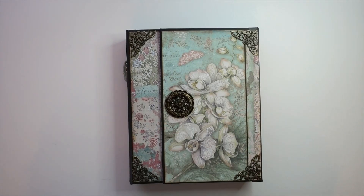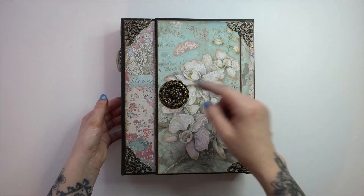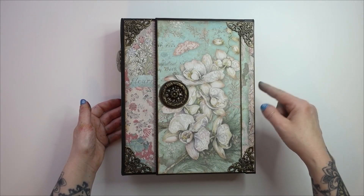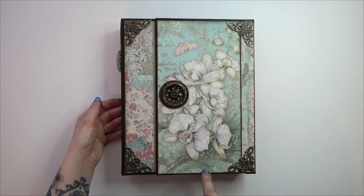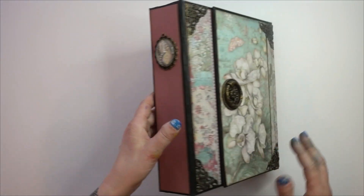Here is the album — I love it! It measures about nine inches across by ten and three quarters inches high, and the spine is two and a quarter inches.